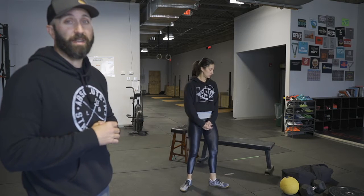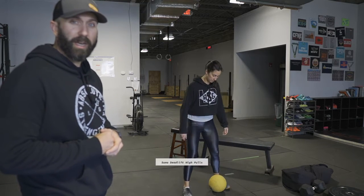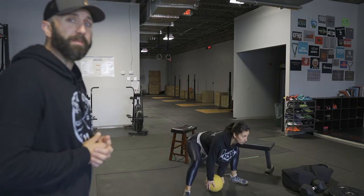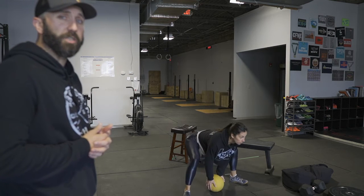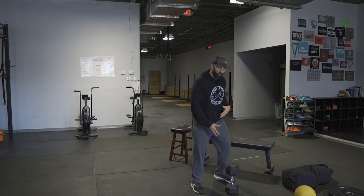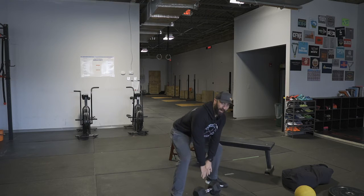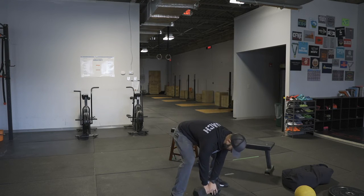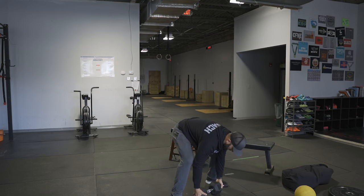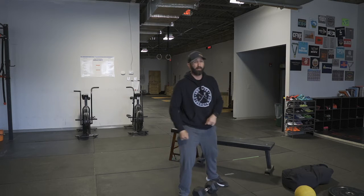The next movement is 15 sumo deadlift high pulls. Kristen's going back to the ball — she's got a nice wide base, chest up, back flat, shins vertical. She stands tall and pulls the elbows up. The hips extend to get the ball moving and then the elbows finish. You don't want to muscle it up or hang at the top. With a dumbbell, it's a little awkward — you can grab the handle and go through the movement, standing tall quickly and pulling elbows up. Or you can go on the outside of the head of the dumbbell and come up with elbows high; you don't need to pull it as high that way.